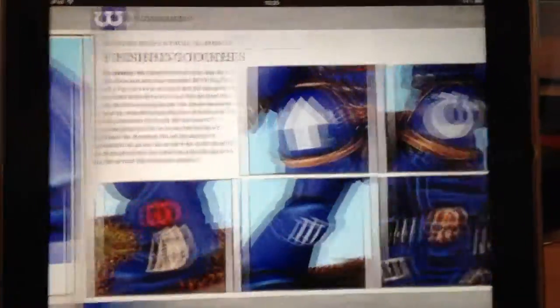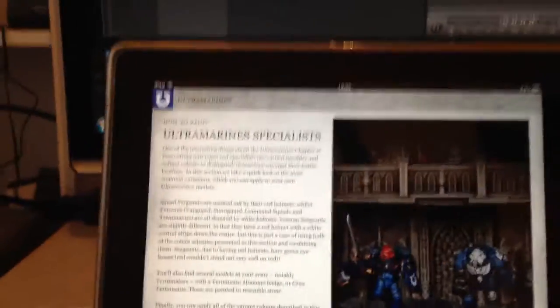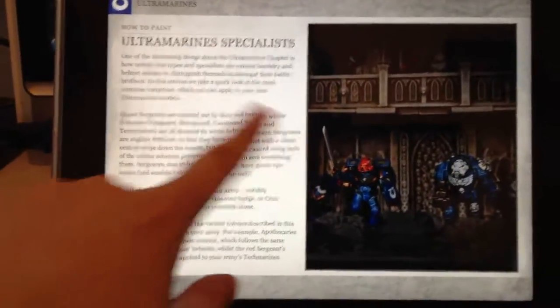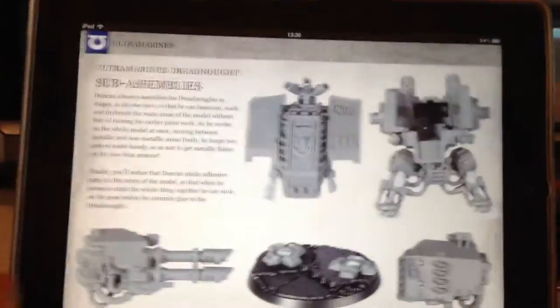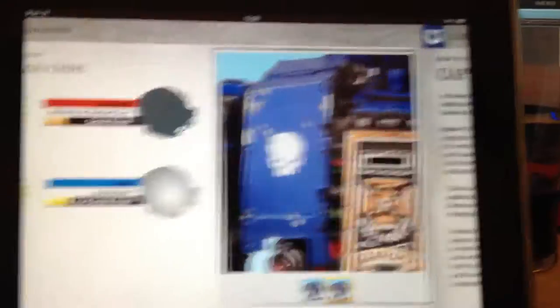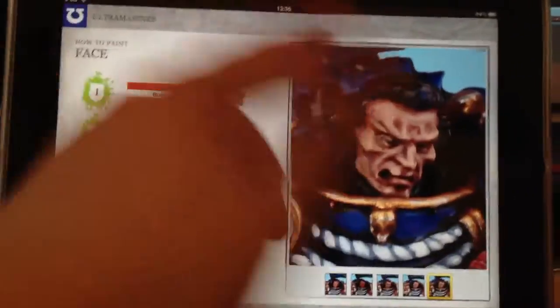It basically takes you all the way through painting a tactical Space Marine and all the steps to do that. It's not the slickest of applications. It's been slagged off a little on the forums, but I think that's a little bit unfair — the criticism has been slightly harsh. It's really not that bad. You can zoom in on these and have a look at all the detail.